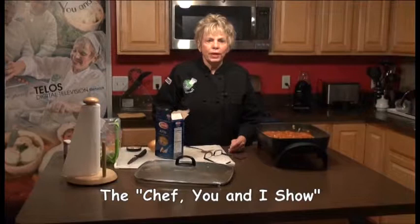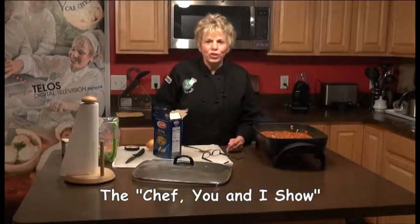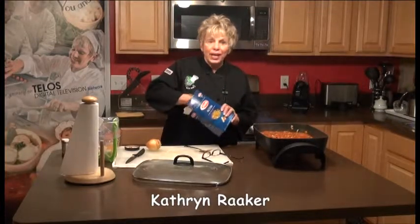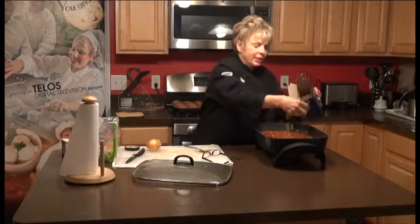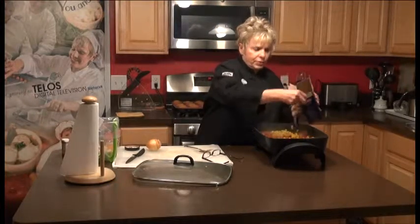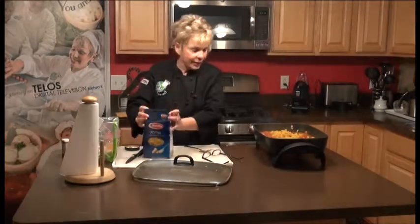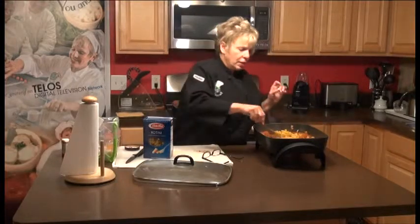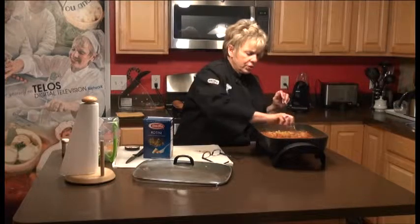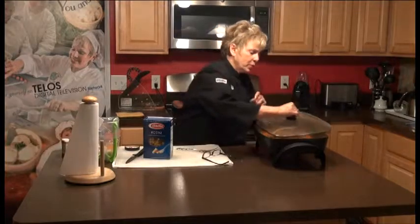We're back on The Chef You and I. My granddaughter's coming over for dinner tonight, so we're going to add some rotini into the chili. I add them directly from the box — you don't have to boil them because you don't want them overdone. That's about a cup. We're going to mix that in and let it simmer for about 20 to 25 minutes and you've got a complete meal.